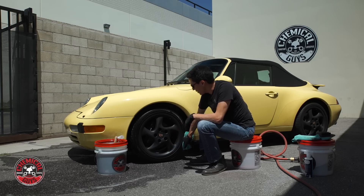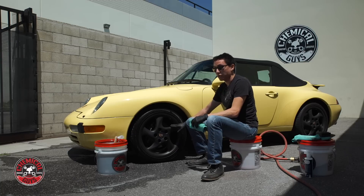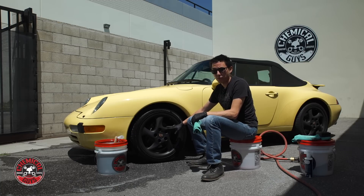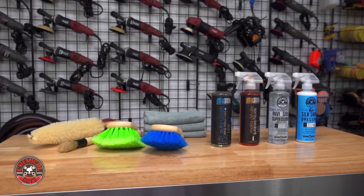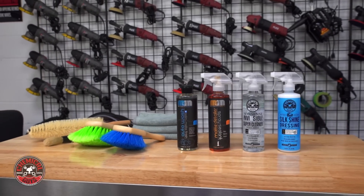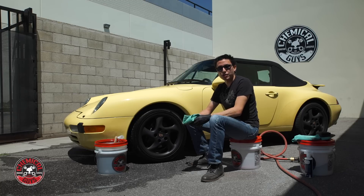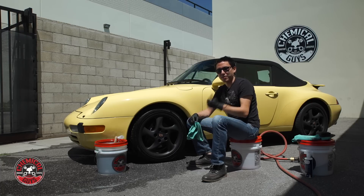So there you go — that's how easy it is to clean, protect, and enhance the look on any matte wheel. Whether you have matte paintwork, a satin wrap, or anything like that on your wheel, it's really easy to clean it with just the same brushes, using Meticulous Matte Auto Wash and the Detail Spray, and a nice crisp dressing like Silk Shine to get a good look that will complement the tire on the wheel. If you have any questions about the products, check them out on our website — links are right below in the description. If you want to learn how to detail any part of your car, subscribe to our YouTube channel. We have over 600 videos showing you how to do anything. You've got a nice car, let's keep it clean with Chemical Guys.